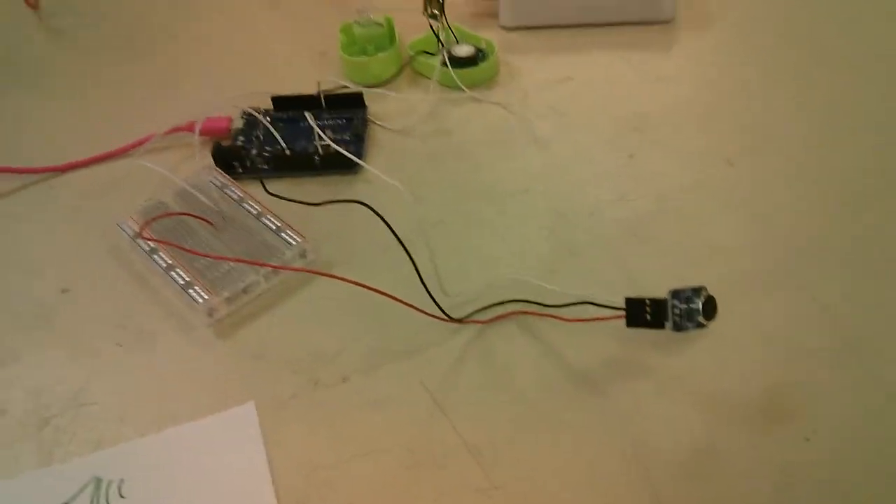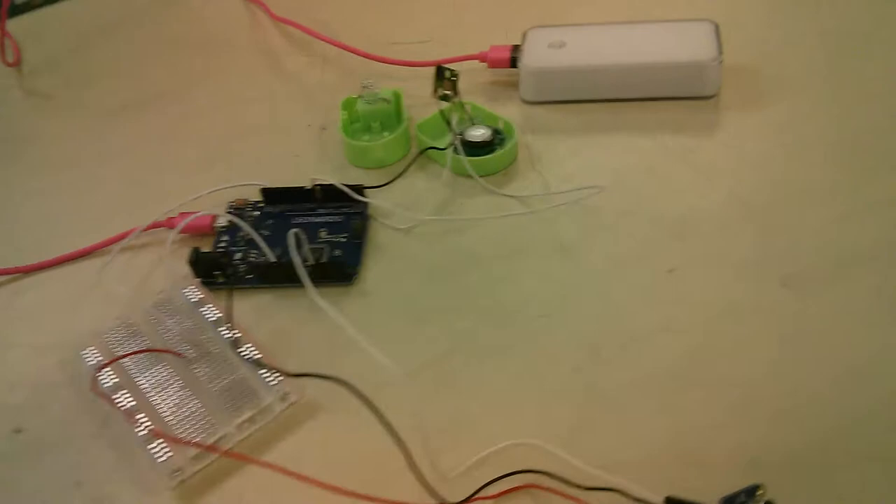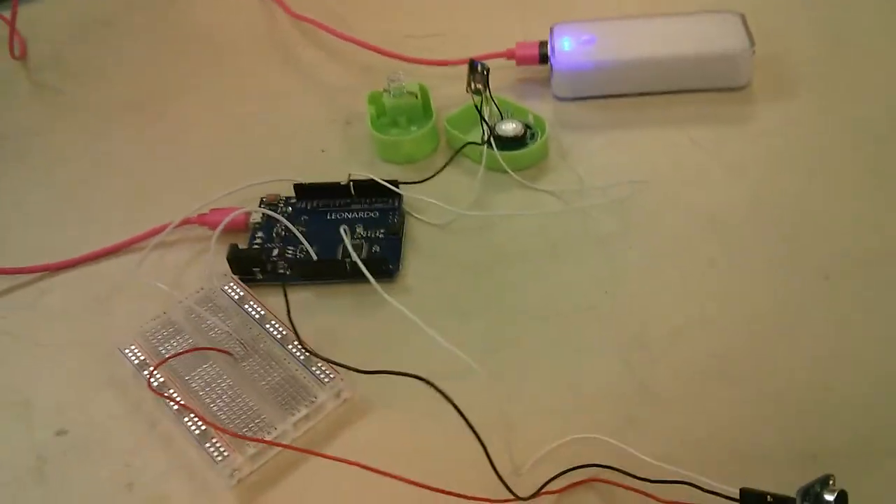I found the chirpy part and hooked that to an Arduino and to a microphone, and now the whole thing will chirp when the Arduino tells it to.